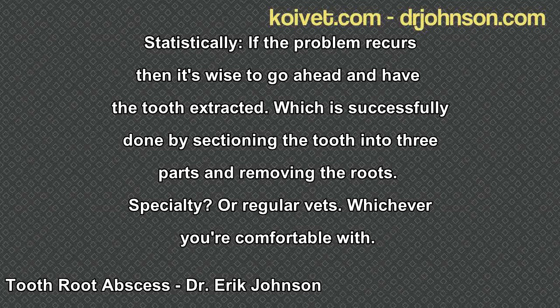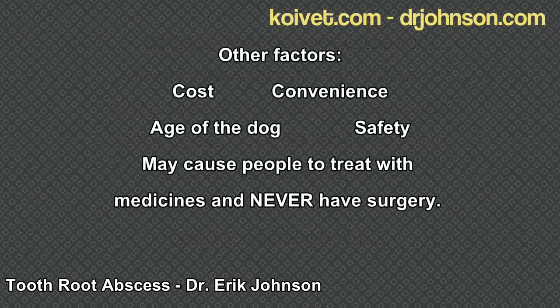I recall a case that came up a second time. I talked with the client and said we'd discussed that if it happens again we should pull the tooth, but they had relatives coming into town for a holiday and things were going to be really busy. They asked if we could treat one more time with an antibiotic and anti-inflammatory — sure, it's expedient and effective. We did, the swelling went away, it came back six or eight months later, and we went ahead and removed the tooth.